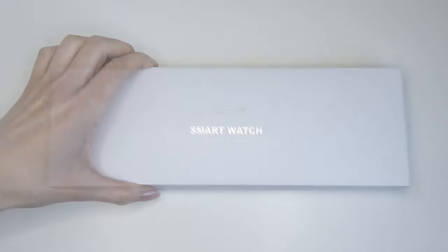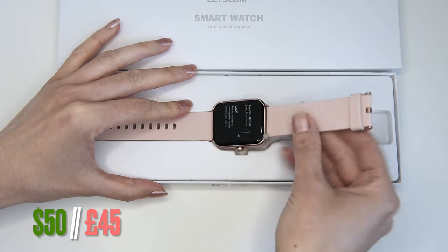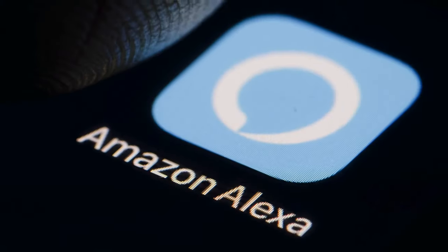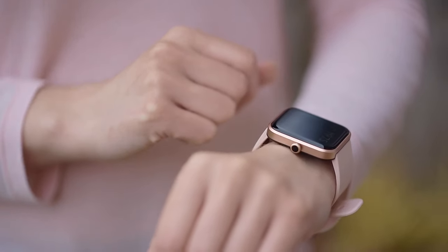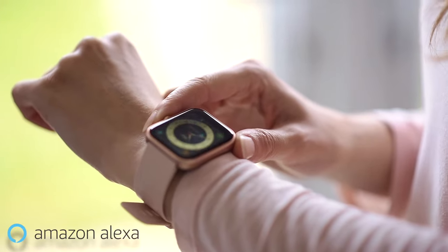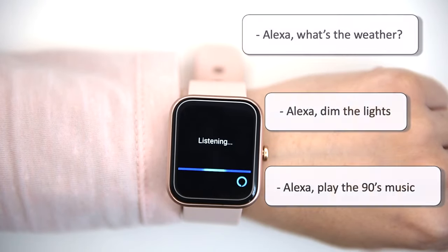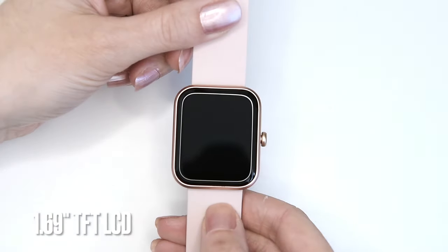This is a budget smartwatch that sells for about 50 American dollars, 45 British pounds. What makes it interesting is that it supports the Amazon Alexa virtual assistant. You connect to your smartphone using Bluetooth, and the watch has a microphone and a button you can tap to create a quick voice command and ask a question — for example, what's the weather, or to control various appliances in your home.